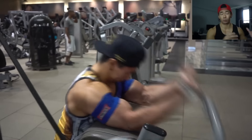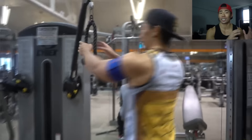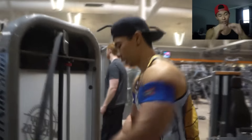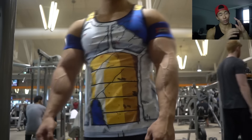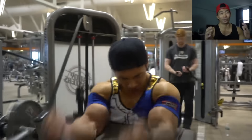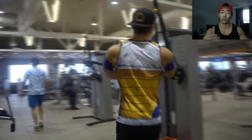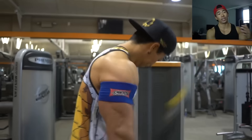Basically what occlusion training does is it restricts the blood flow. I'm using the slingshot bands at about a 7 out of 10 tightness. We're doing rep schemes of 30, 15, 30 — rest 30 seconds, then 15, rest 30, then 15, rest 30, and the last set of 15 before you strip it off. This will give you a crazy pump. Definitely do your research before you try this type of training. If you suffer from any type of joint injury, Eric Helms has lots of great articles on this.